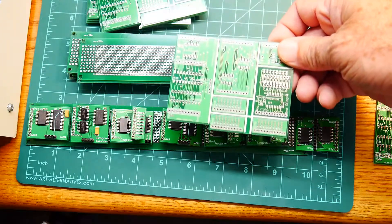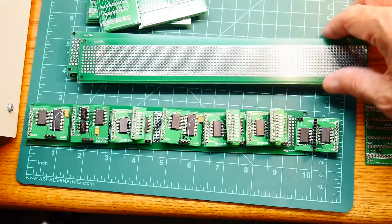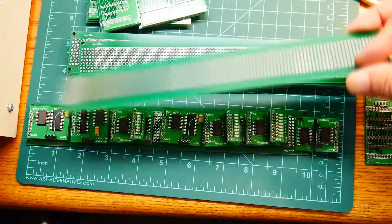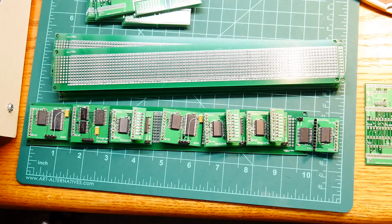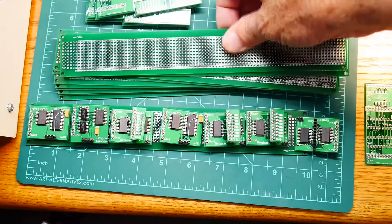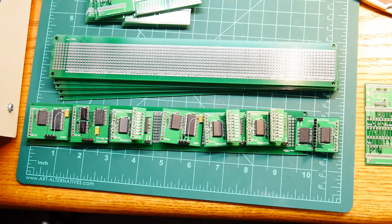I paid two dollars for ten boards for the small ones. For these larger boards I paid about 35 dollars plus shipping - I think these were on the order of three and a half dollars a board, which I thought was reasonable for the size of the board.